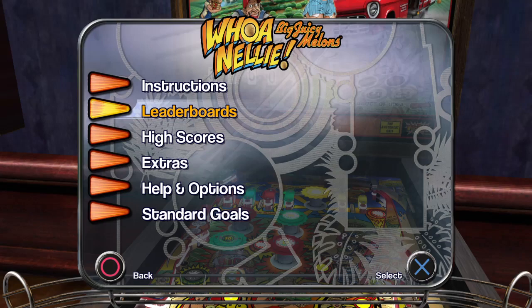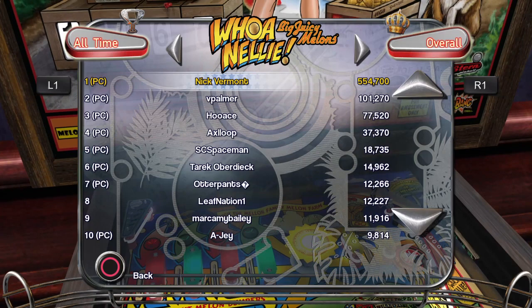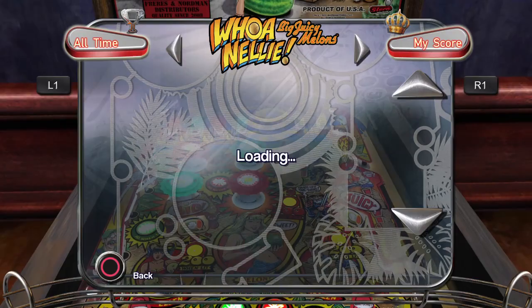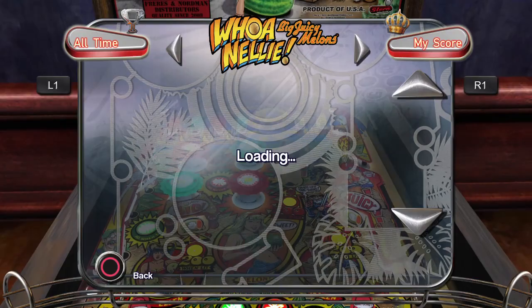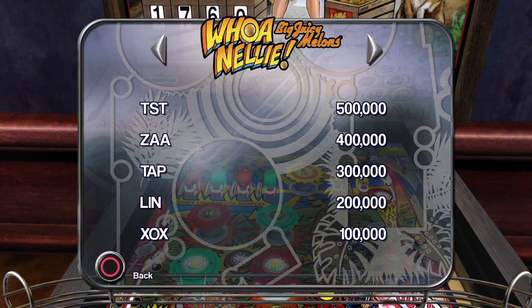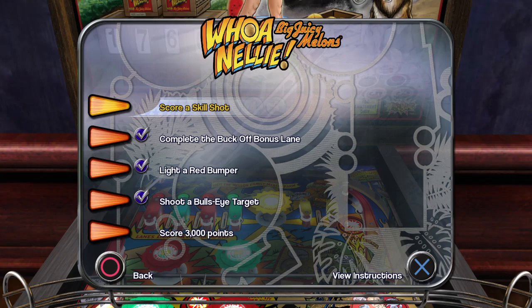Let me check the leaderboard scores. I wonder if somebody's got like 59,000 million. PC: 554,000 - you can't get that without cheating. 14,000 and 12,000 sounds more logical. I'm pretty low at 768. Let me check the high scores on the board - 100,000? What? Test, Zap, Ten, Len, Zox? Something's not right here, no wonder I couldn't get on the scoreboard. Standard goals: I need to get a skill shot and score 3,000 - I should be able to do that.